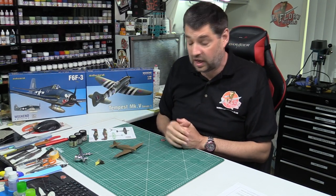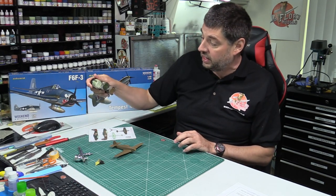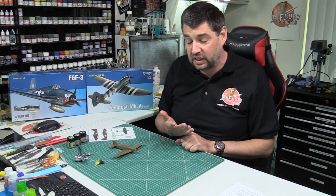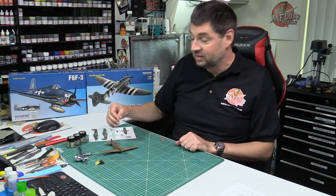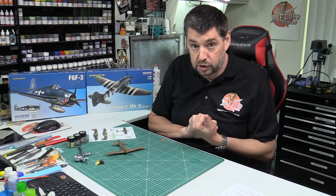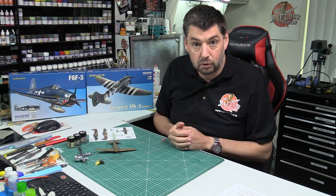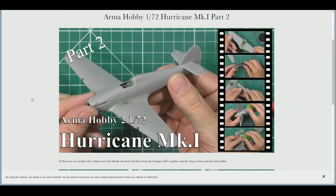The Armour Hobbies 72nd Hurricane is an absolute beauty. I've been using the AK Real Colour Air series of paints — they're more of a satin finish and I absolutely love them. That's the first time I've used them in anger. After the show we're going to get the camo work onto this one, hopefully get some decals on it over the weekend, so when we come back on Tuesday it'll be pretty much done.